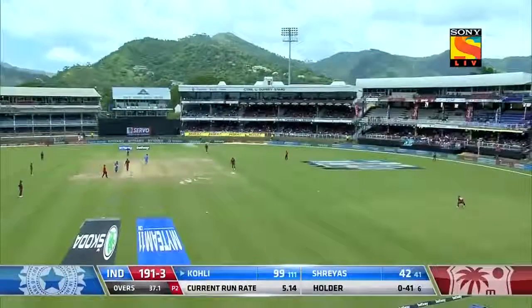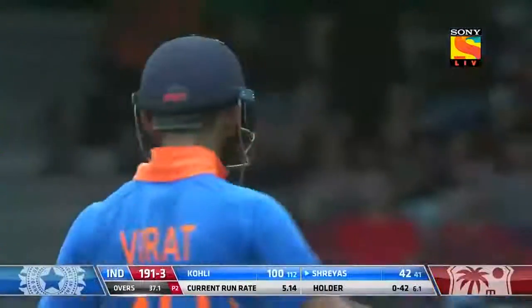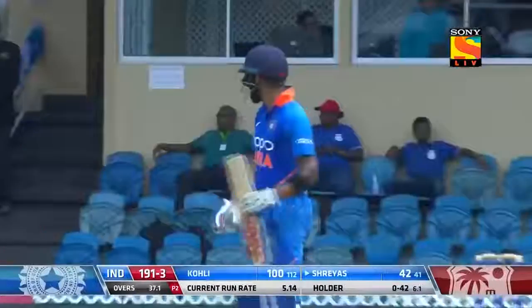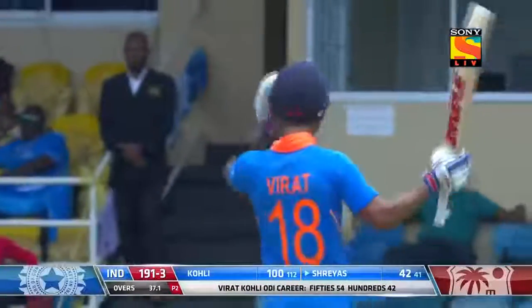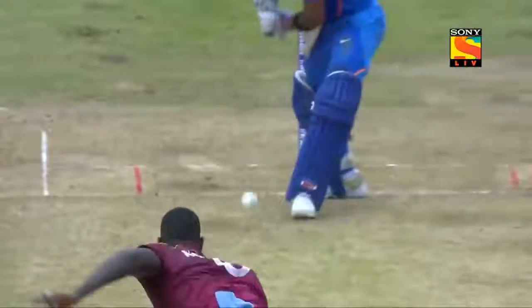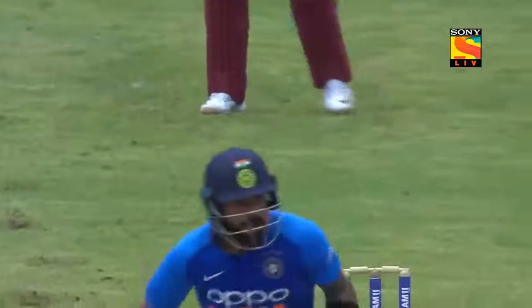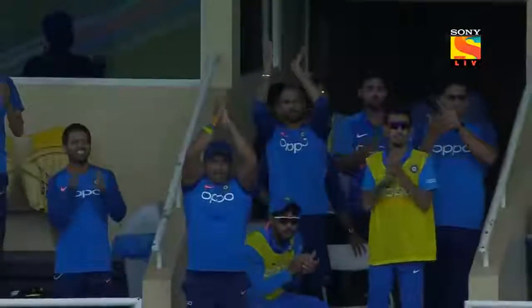Another exhibition of Kohli's mastery of this format of the game — number 42 in all formats for Virat Kohli, the captain of India. There you go, just like the other singles he's picked — no difference whether he's at 99 or at zero. Sign of a great player.